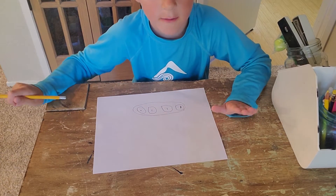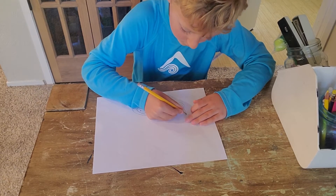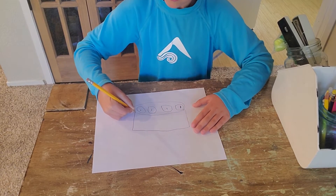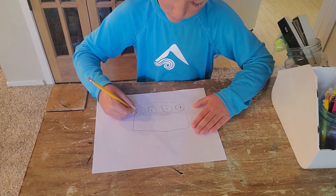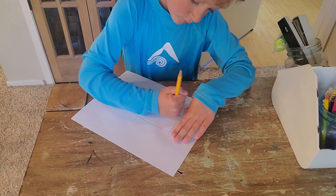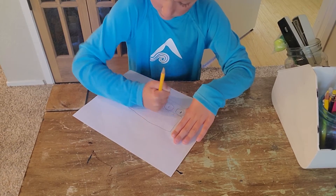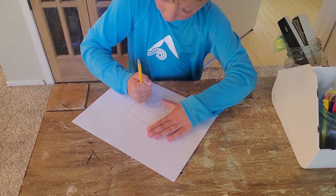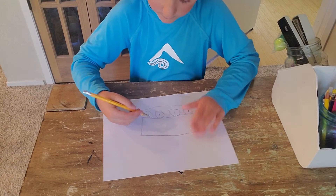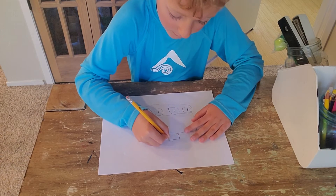Now time to draw the part that you go inside — draw a big rectangle. I'm just a six-year-old kid doing my very own art video. Now you can draw a square here.